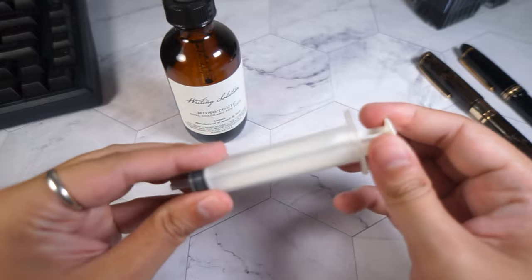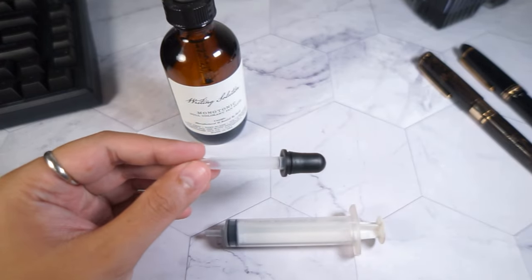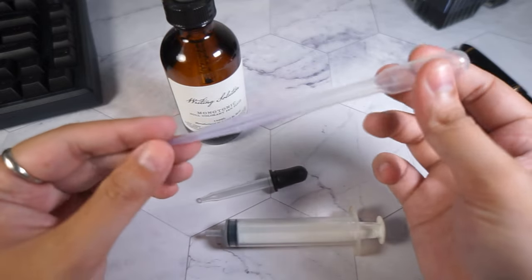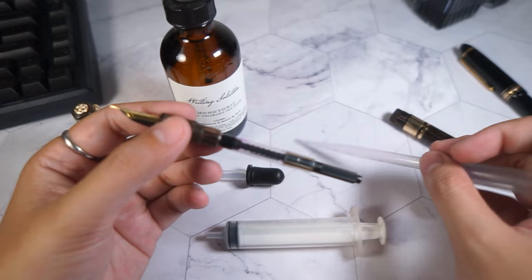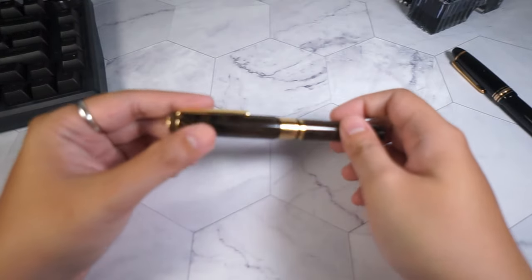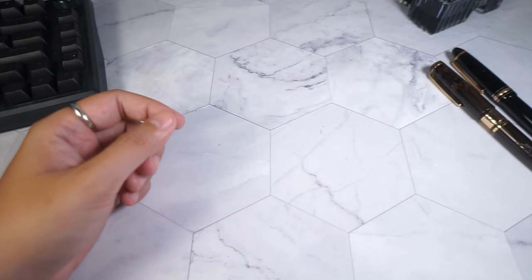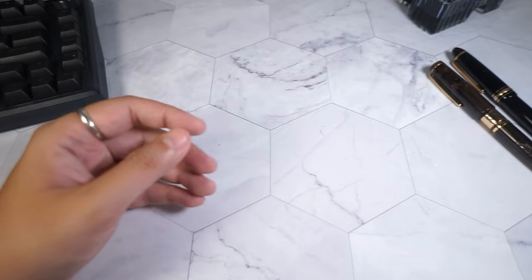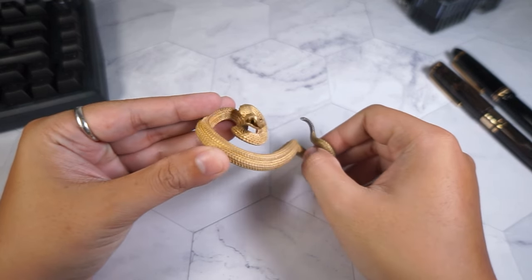Finally, something that you don't really use on a daily basis but always comes in handy is an ink syringe or a ball filler. It can help you clean your pens as well as refill empty ink cartridges, and it will come in handy when you least expect it. These are my recommendations, but I'd love to hear from you as well — what accessories would you like to get for your fountain pens, and what did I miss in this video?